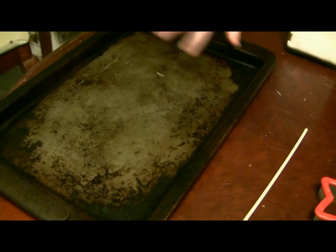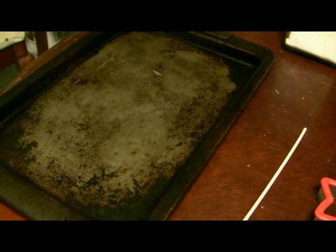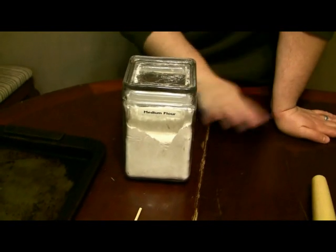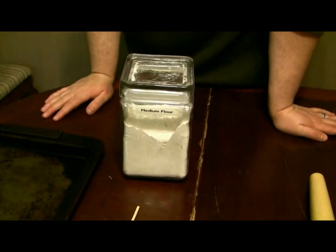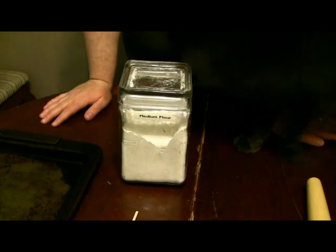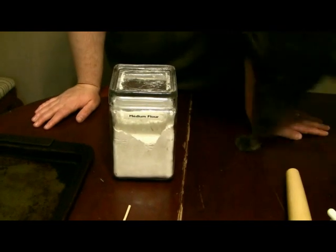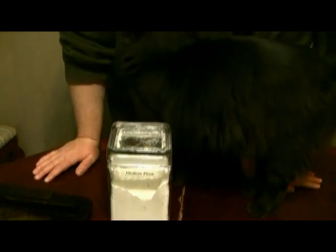You'll need a cookie sheet — ungreased, don't put anything extra on there — and you'll need a little extra flour for dusting the table or counter when you're rolling the dough out. You'll need an adult to help you because it goes in the oven at 250 degrees for two whole hours. It's a low and slow cooking process. It's not very hot, but 250 degrees is still pretty hot, so get an adult to help you.